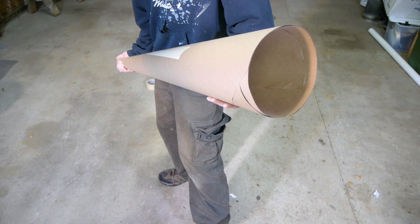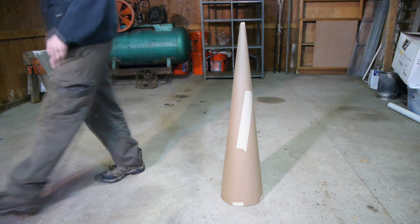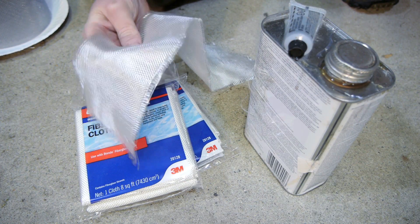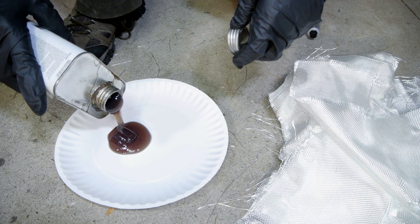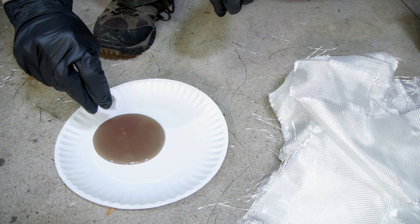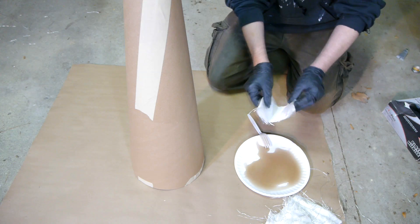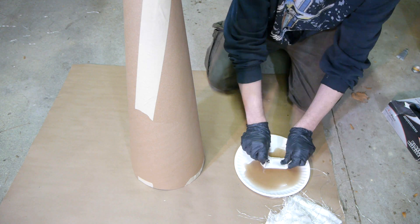Now this looks much better — I'm not sure why I hesitated to use paper in the first place. I'll use fiberglass sheets cut into strips to cover this cone, starting from the bottom and working my way up. Hopefully by the time I reach the top, the base will have partially hardened and be helping to support the weight.